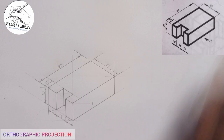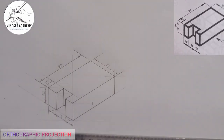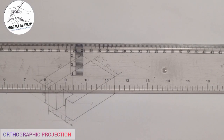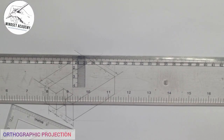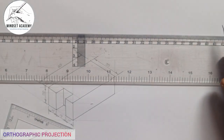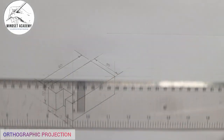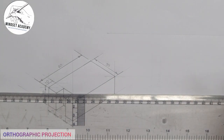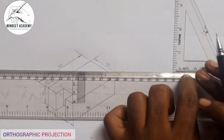When working in first angle projection, the first thing you will do is draw your XY axis. So I come here and draw the X axis, then I do the Y axis this way.